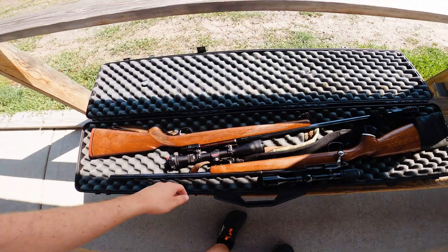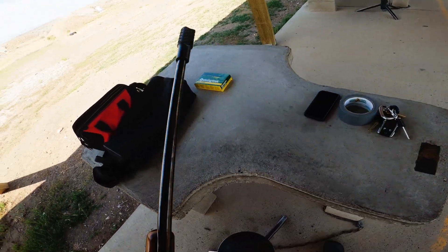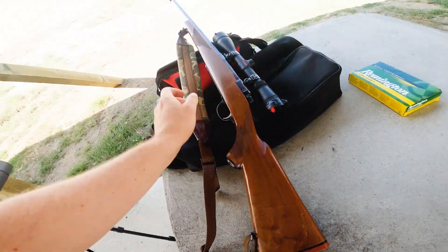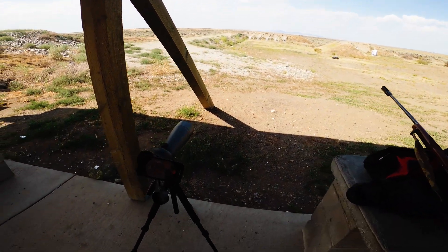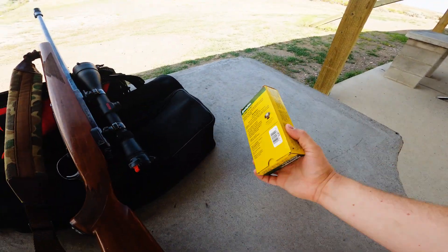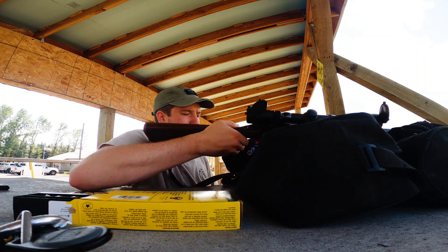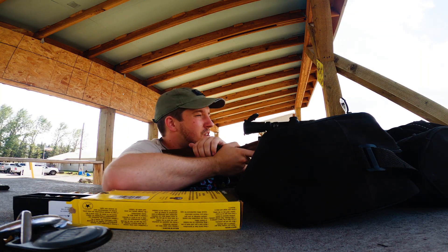Alright fam, welcome to the second part of this video — we are at the gun range. Got the 7mm with the muzzle brake on, all Loctited on. We're 100 yards out, got a homemade target set up. Using Remington Core-Lokt 150 grain for the 7mm. Going to shoot a few rounds down range and see where she hits, then do a little tweaking.